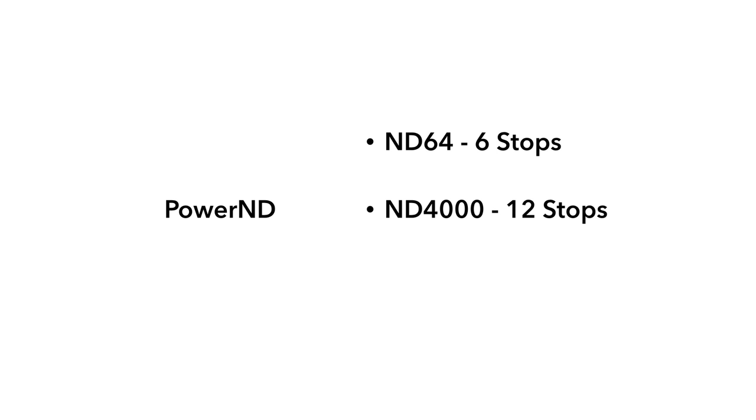Now we are back again with another exciting product, the Power ND — the best fixed neutral density filter. The Power ND family includes a 6-stop ND64, 12-stop ND4000, and the powerful 16-stop ND65000.